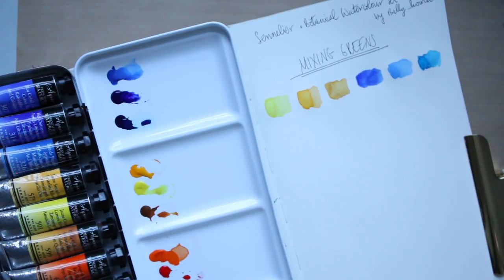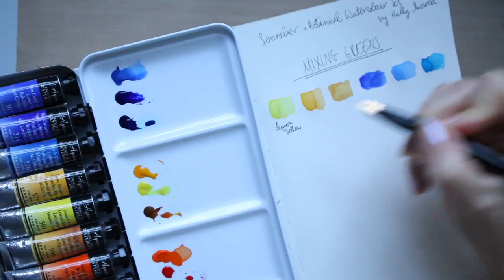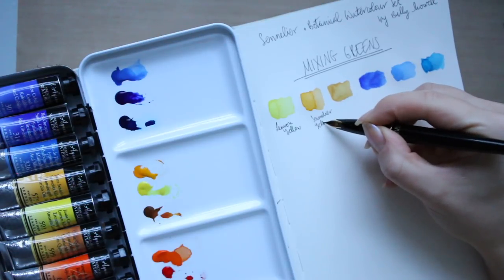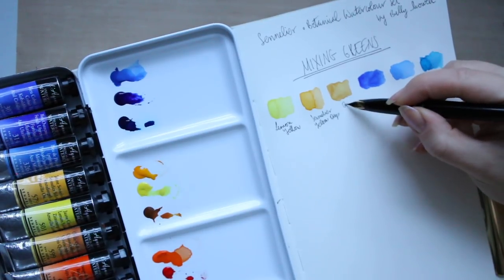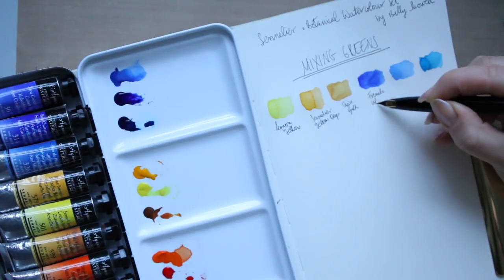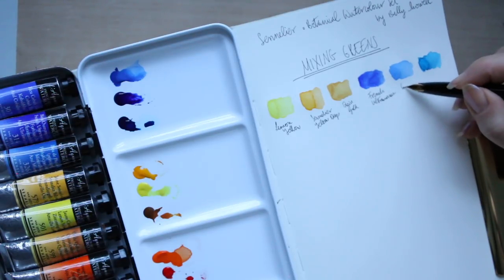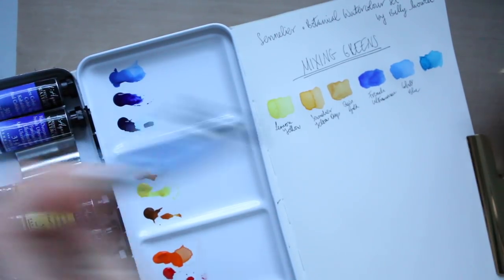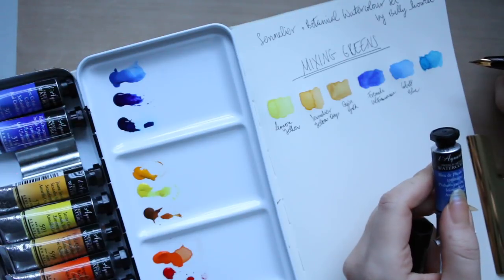I'm going to tell you what they are again. This is lemon yellow, this one is Sennelier yellow deep, the next one is Quinacridone gold, French ultramarine, cobalt blue, and that last one is quite impossible to pronounce — I had to look up how it's spelled — it's phthalocyanine blue.